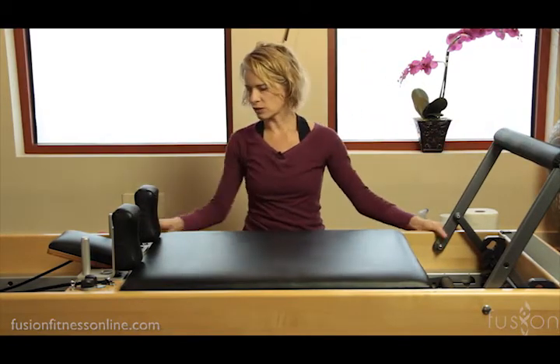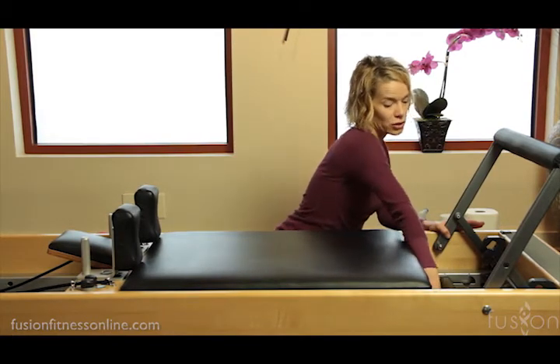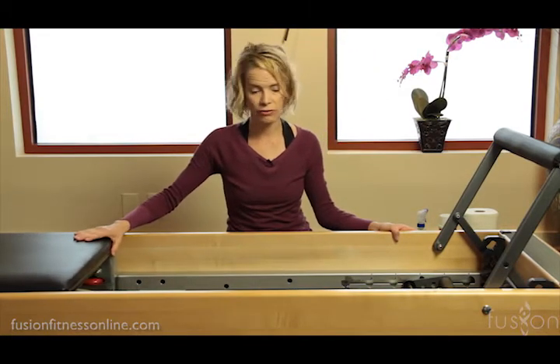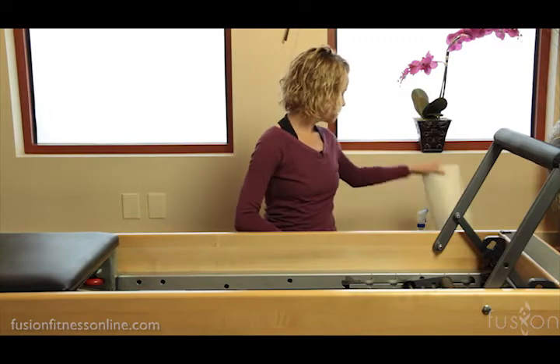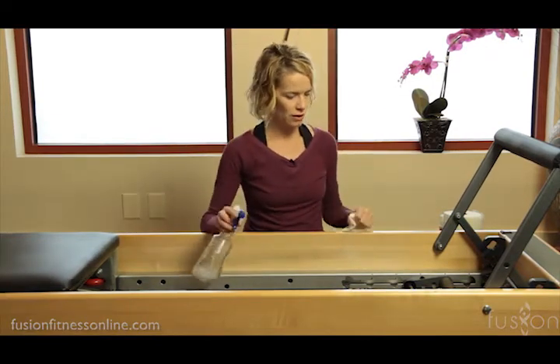Now it's a whole different story for your tracks. If you have a busy studio, it's really good that you clean them every few days to once a week. On your tracks you can use a Lysol type of product — so you can use some chemicals on the track.